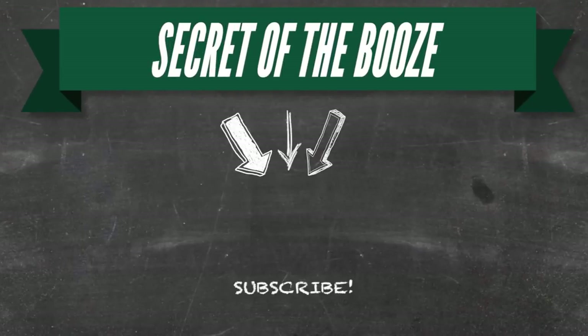Thank you for watching Secret of the Booze. Be sure to subscribe and watch past episodes. As always, if you have a geeky cocktail, let us know in the comments below.